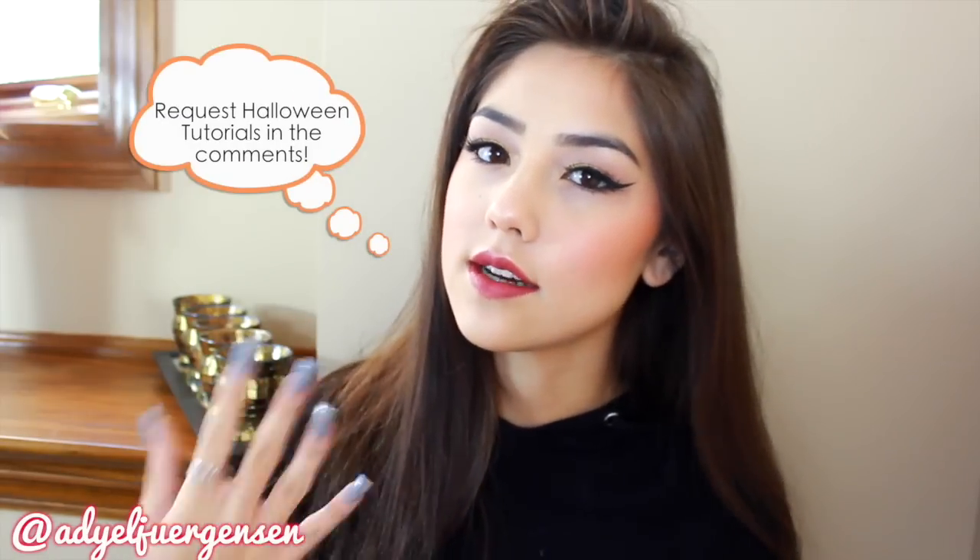Hi everyone, it's Adielle here and today I'm showing you guys this fall makeup tutorial. A lot of you guys were requesting more tutorials, so here is a regular makeup tutorial because I'm going to start getting into Halloween makeup tutorials soon. This is like a gold-y kind of eye with a nice sharp wing.